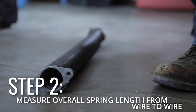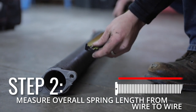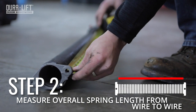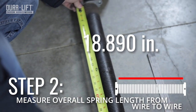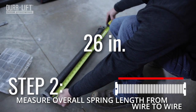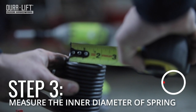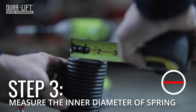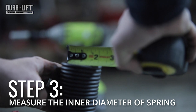Next, measure the overall spring length from wire to wire, not including the winding or stationary cones. It's okay to add an extra 1 or 2 inches when identifying a replacement. This spring measures 26 inches over the coils. The inner diameter of the spring is usually 1 and 3/4 or 2 inches for residential doors, and even wider for commercial doors.